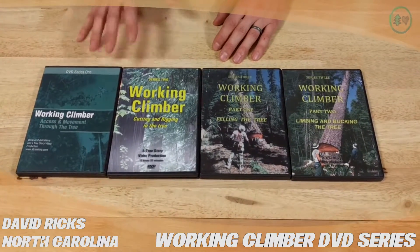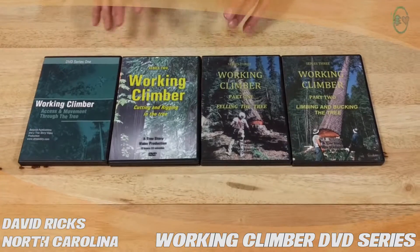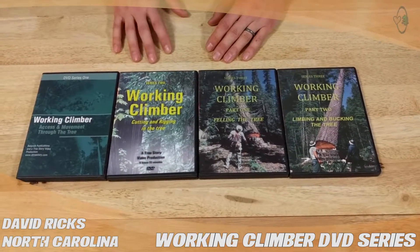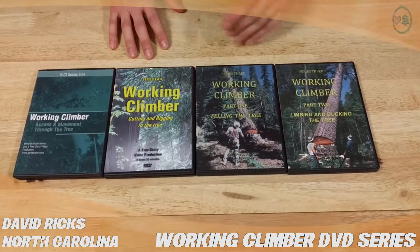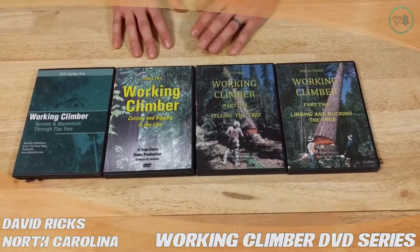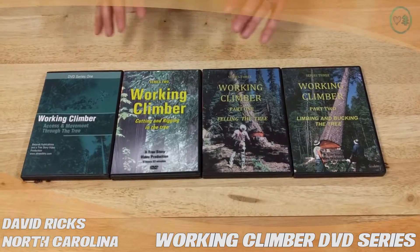I encourage anybody that is considering purchasing them to go ahead and bite the bullet and get them, because the tips and tricks you're going to pick up are going to help you working. They're going to help you if you're doing tree cutting in your backyard. They're a fantastic set.